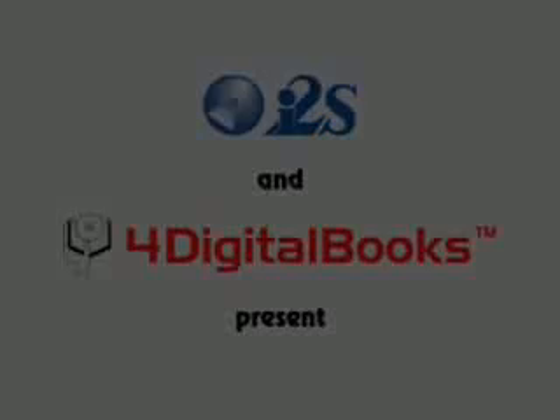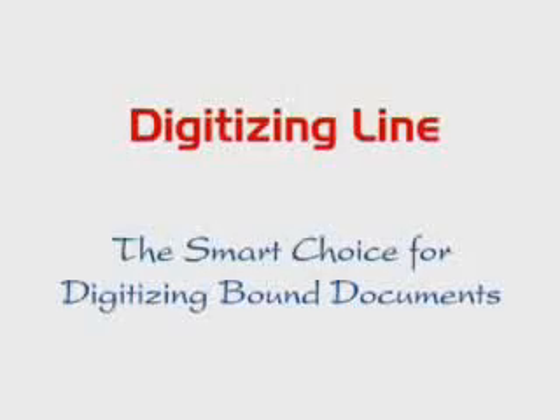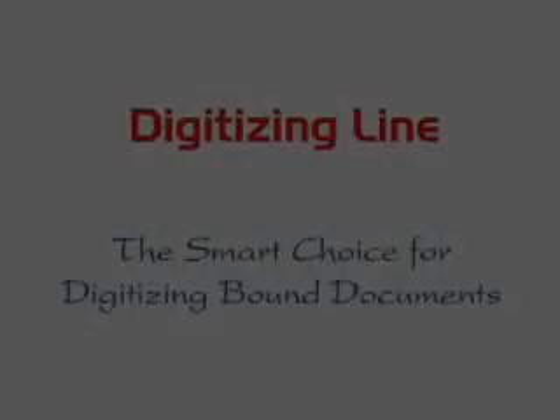I2S and 4DigitalBooks present the smart choice for digitizing bound documents. The mission to digitize a bound document is to capture accurate images of all pages, making sure that the highest quality of images is produced and that no page is missing at the end of the job.